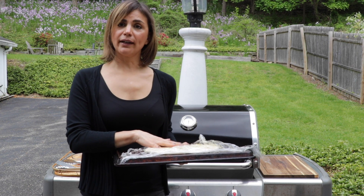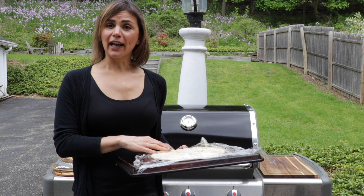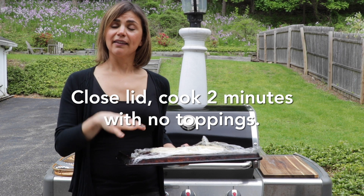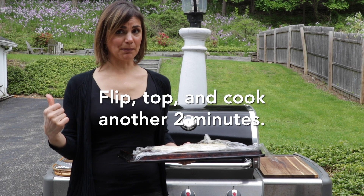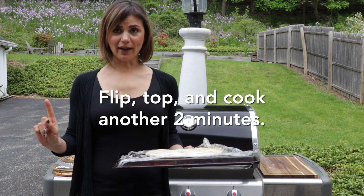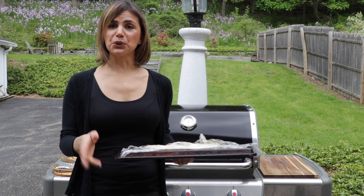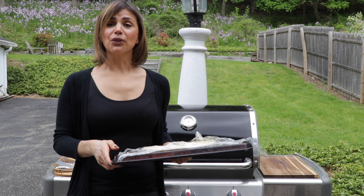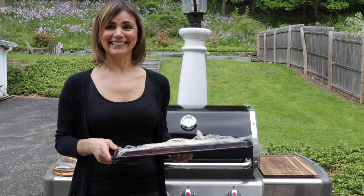I put the dough on with nothing but olive oil on the grill, and I cook it for two minutes with nothing on it. Close the lid, cook for two minutes. Then I open the lid up, flip the dough over using my handy utensils, top it quickly — which is why I'm prepared — and then I close it and cook for two more minutes. That is it. I'm going to show you the whole process right now. Get excited. Let's get started.